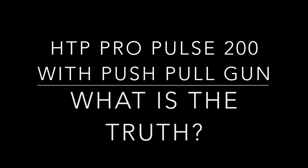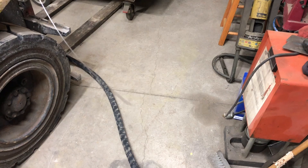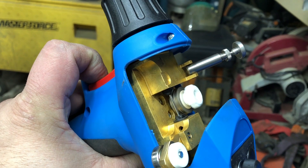A while back I modified my Propulse 200 to accept a push-pull gun. I had it out at SV Seeker in Oklahoma and I was welding on the boat with it — it worked out pretty well. I had to install a control board and you have to match the speeds of the push motor and the pull motor so it all works in sync.